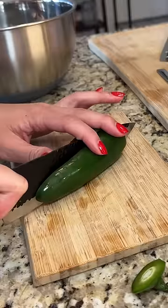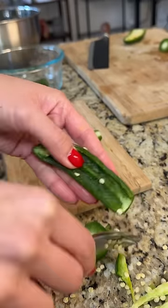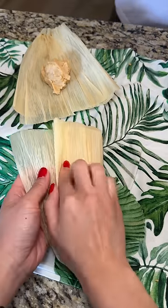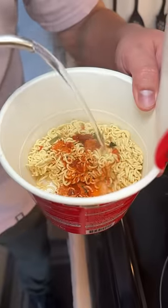Then he put me to work cutting five pounds of jalapeños and serranos, which we used as the fillings. We made some jalapeño and Oaxacan cheese ones, then ones filled with puerco and salsa verde. And then we got to the instant ramen.